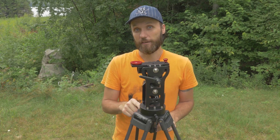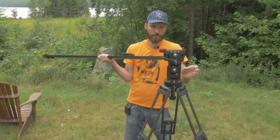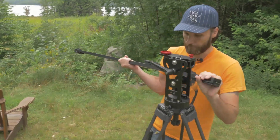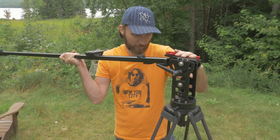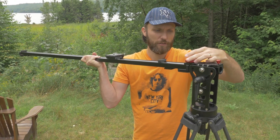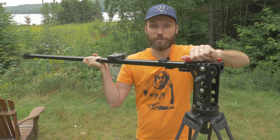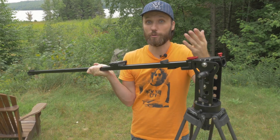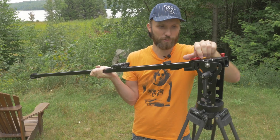Next we'll take the slider itself and attach it here. The slider is actually what's going to take most of the weight of the camera, which is usually the heaviest piece in any jib. By reusing the slider, it allows you to avoid carrying extra weight. So if you want to take your crane to remote locations and also want a slider, you just carry the slider and the little accessories to convert it into a crane.